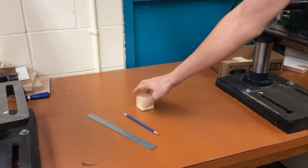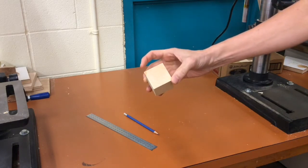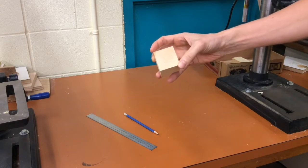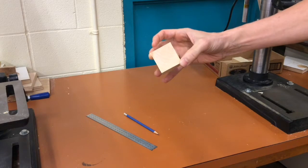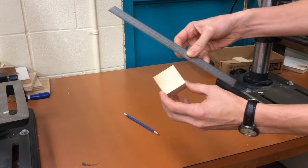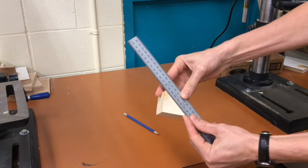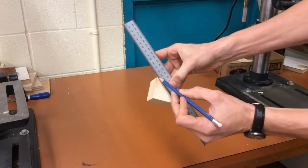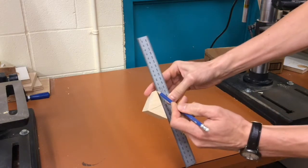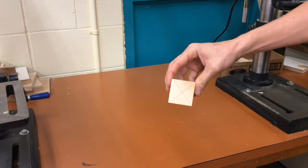First thing we're going to do is take a cube of wood. Now we need to find the center of all six sides so that we know where to drill. How do we find the center of a square or a rectangle without measuring? Well, we take a ruler and we line that ruler up corner to corner. Take a pencil, trace across the other two corners. Where those two lines intersect, that's the center of the square.